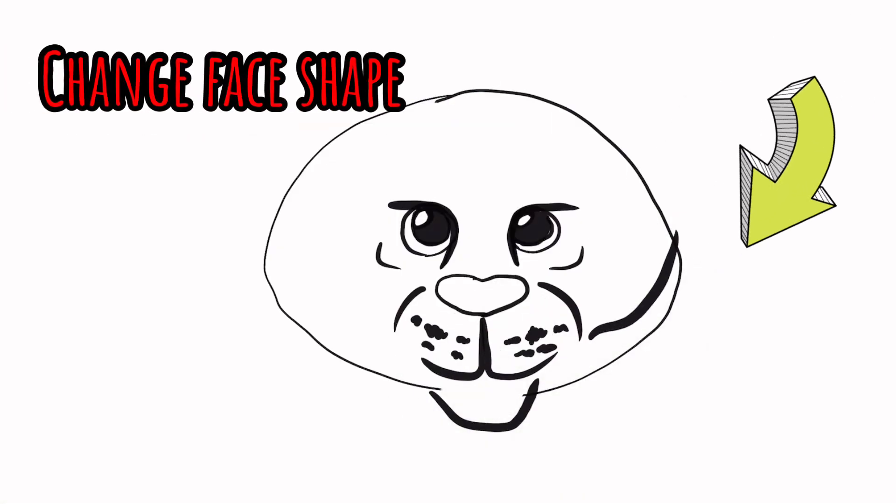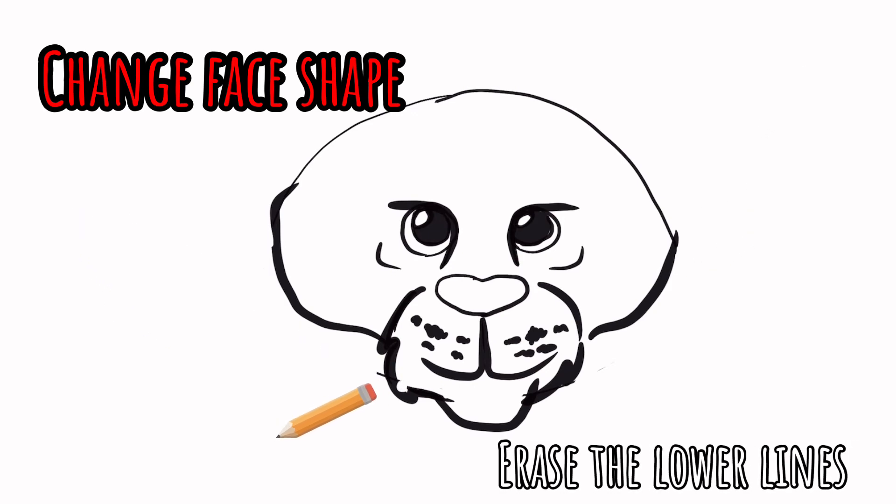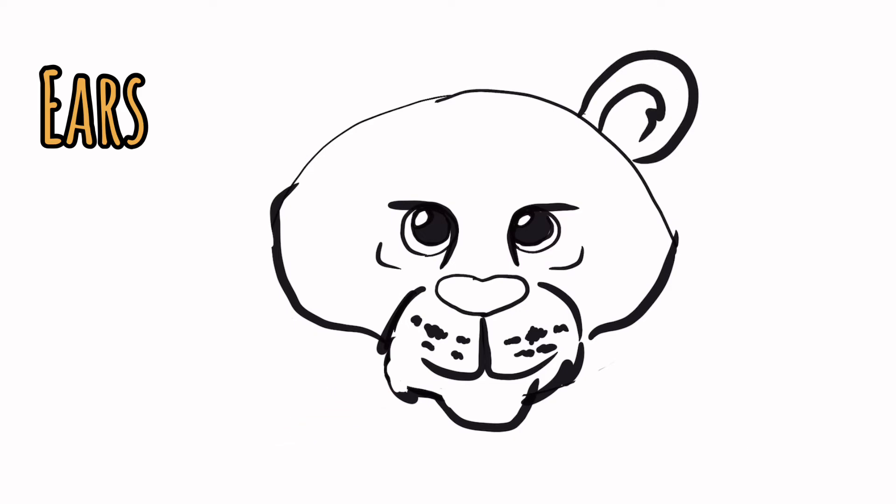We need to make our tiger look less like an egg and more like a tiger, so we're going to change the face shape. On both sides I'm going to bring it up — almost like cheekbones — and curve those lines up, then erase the lines I don't need. The ears are simple because they're two little half circles, not very big, on each side of the head. Notice the spacing between the ears, and I drew a second half circle inside those ears as well.